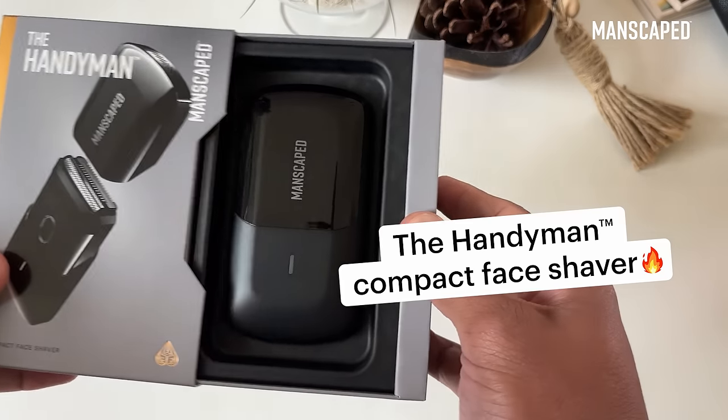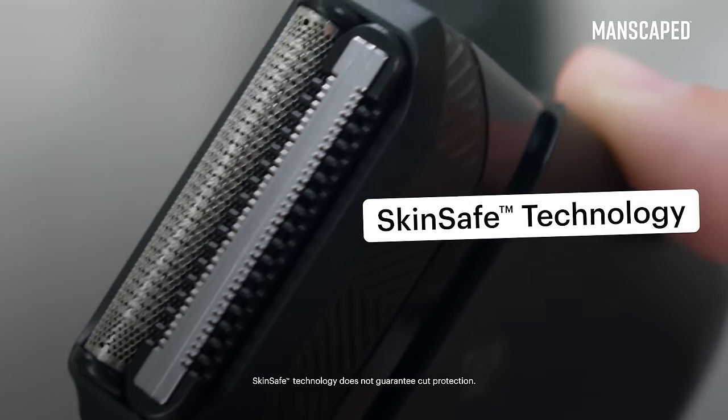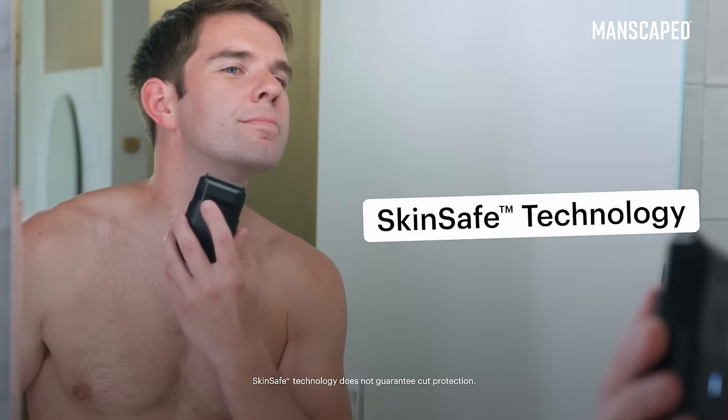This is the Handyman, the new compact face shaver from Manscaped. Its innovative dual-blade design trims and shaves at the same time, leaving me with a quick, close, and comfortable shave.